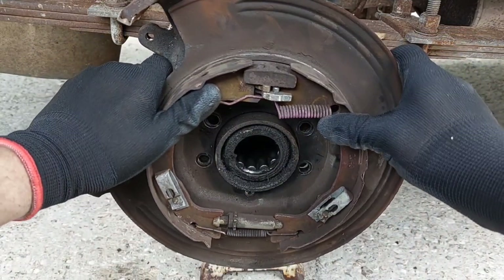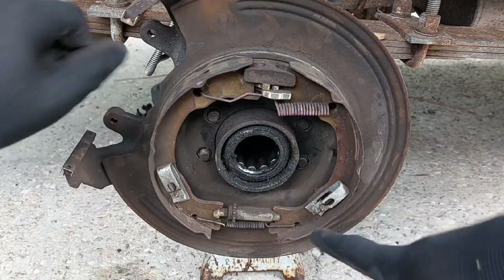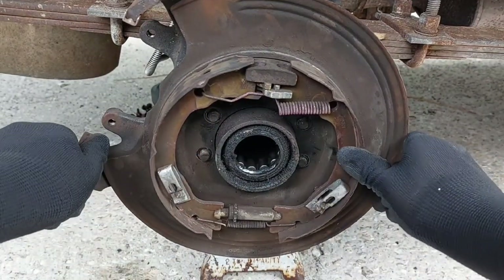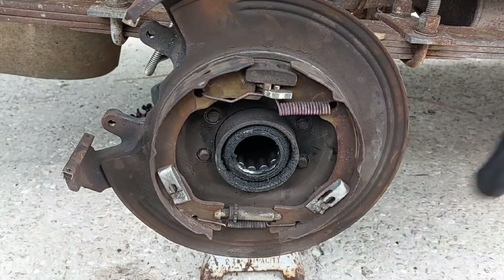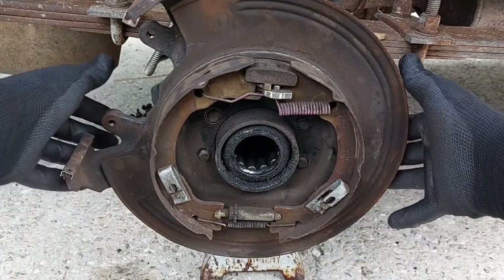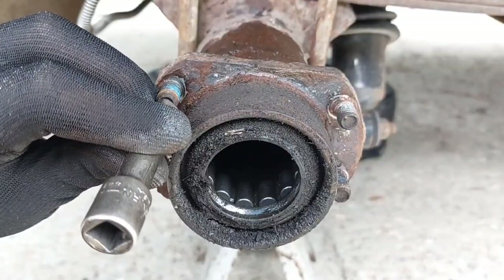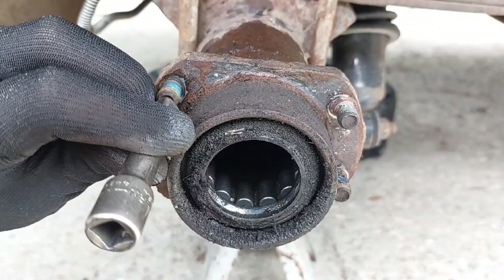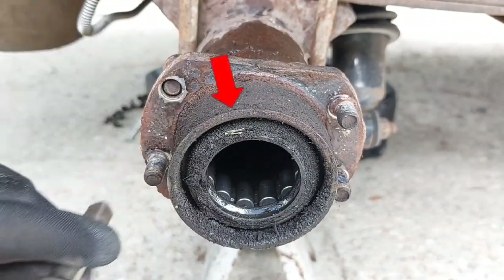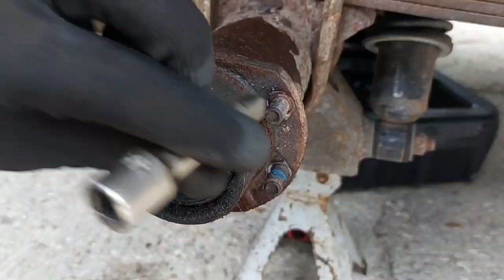The disc brake backing plate is a lot thicker right where these studs go, and we don't have enough threads to work with — you could probably only get the nuts on halfway, which is pretty sketchy. So let's knock out those studs. They'll pop right out with a hammer, but you want to be careful not to hit the edge right here, because if that gets too dented up you'll have a hard time getting the backing plate on.